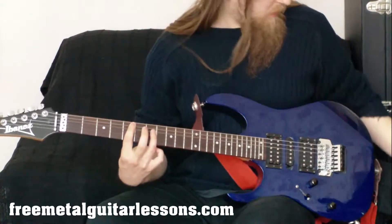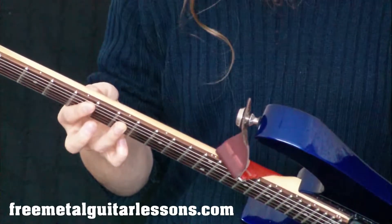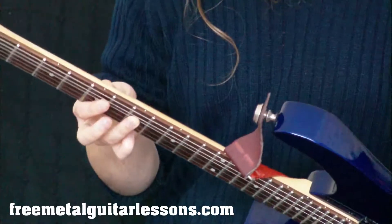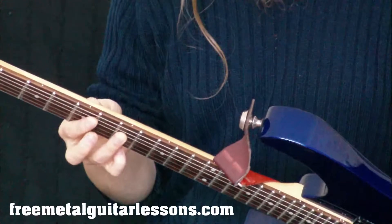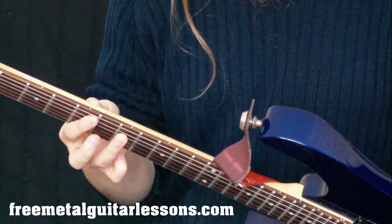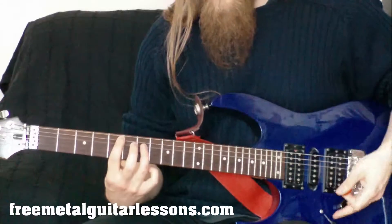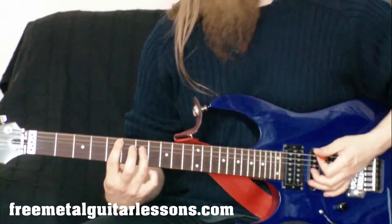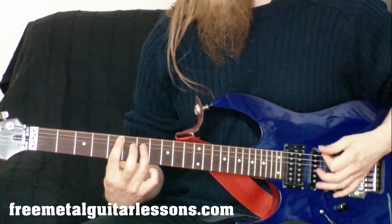Let me get a close-up on that. Hopefully you can see it's the tip of my finger just very lightly touching that E string. If I was playing it lower I wouldn't be touching it, but I'm using the pad of my finger to play the fifth fret and the tip is just lightly touching that low E string. By touching the tip of the finger to the E string, hopefully that makes sense.